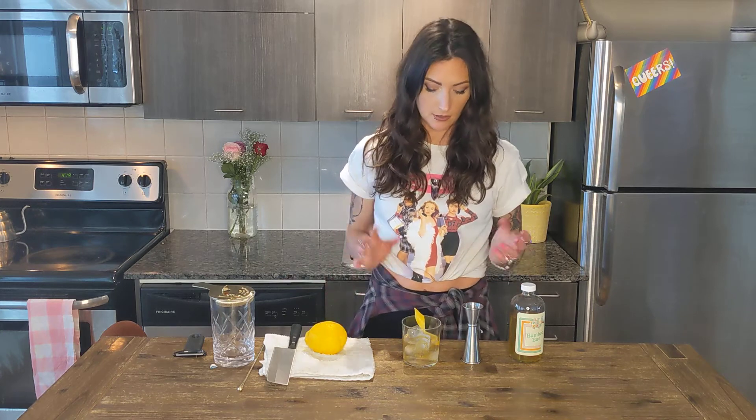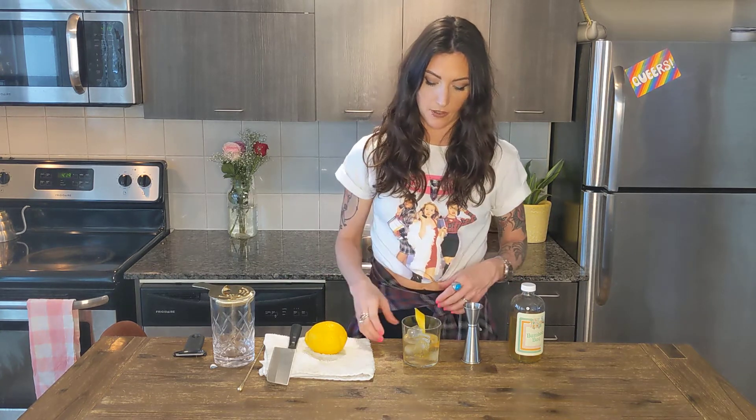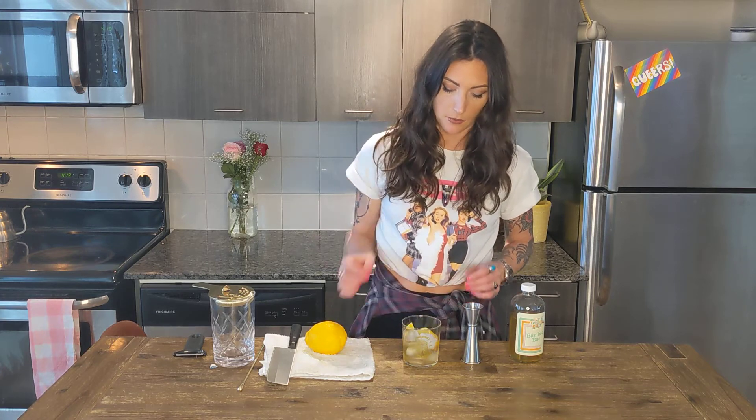We're gonna provide a lemon in the kit, you can also just break off a big slab of it and just pop it in the side. We've chosen to give it a little flair.